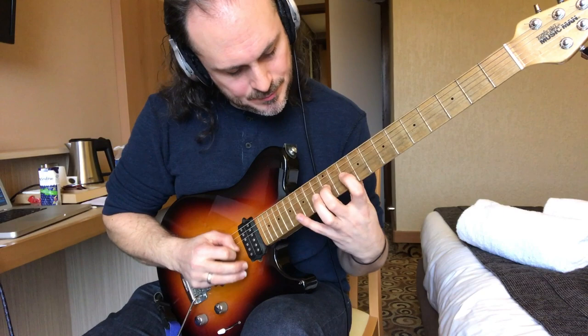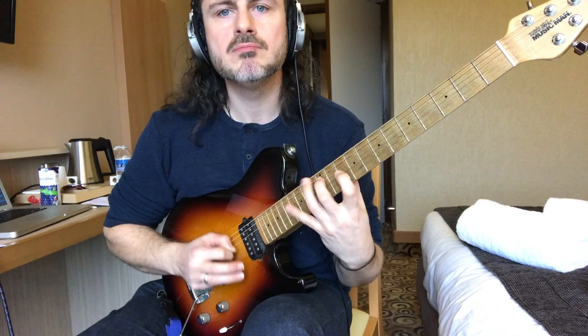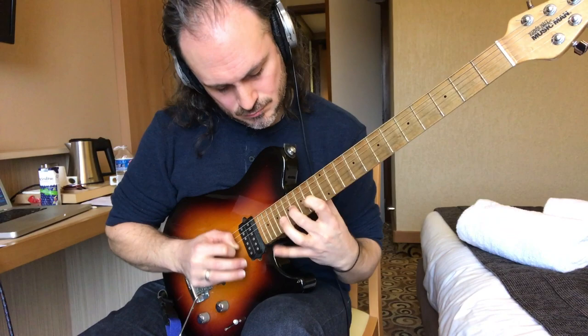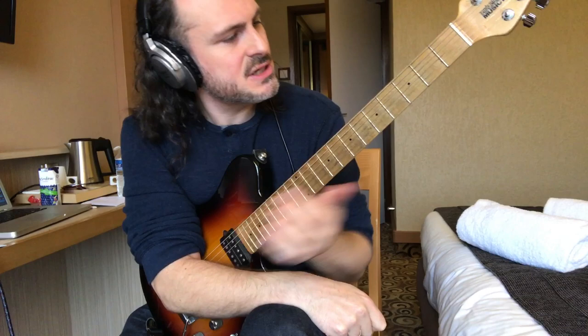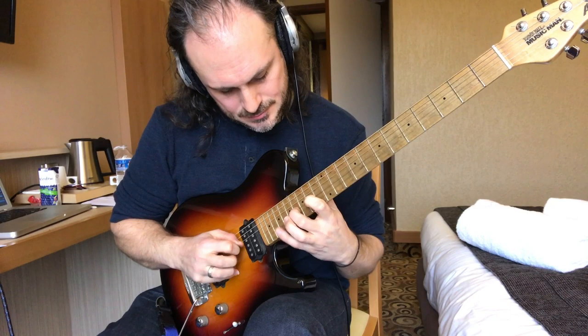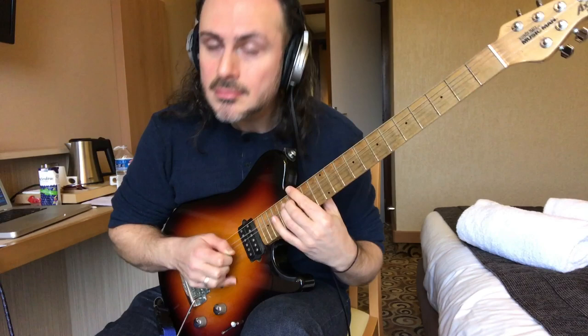That makes a nice circle as well. We go all the way up — so starting on C we travel up to G, then do the sixes. We finish up on the B, and then there's a little bar at the last part.